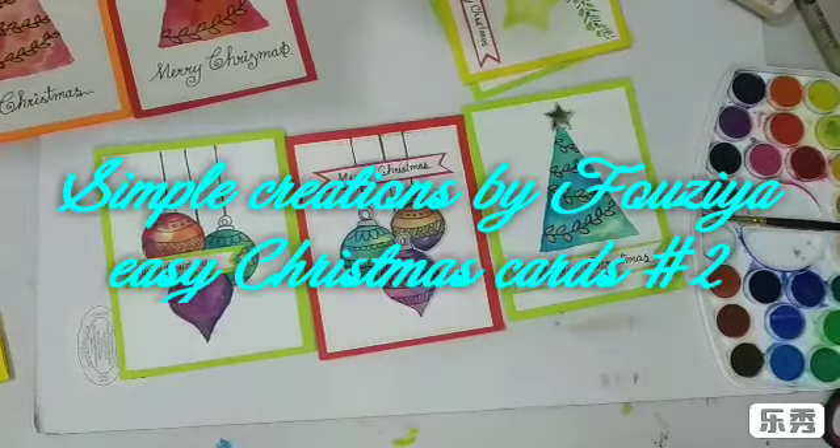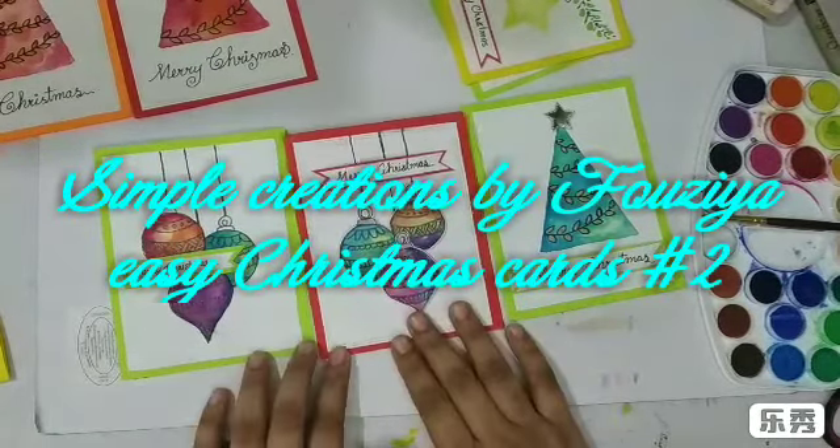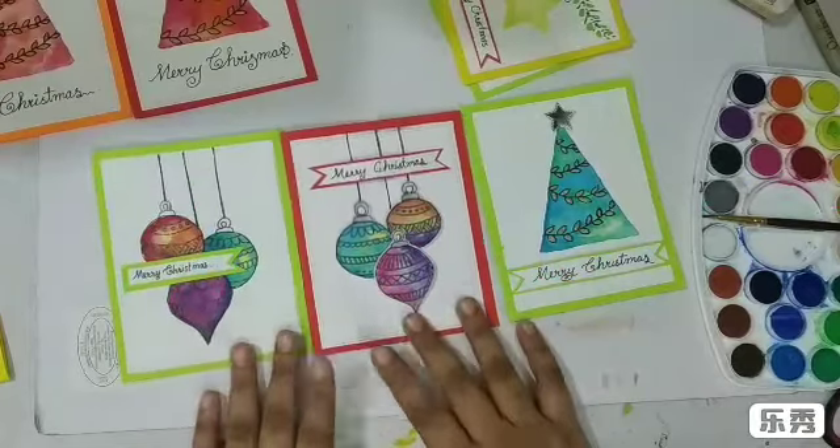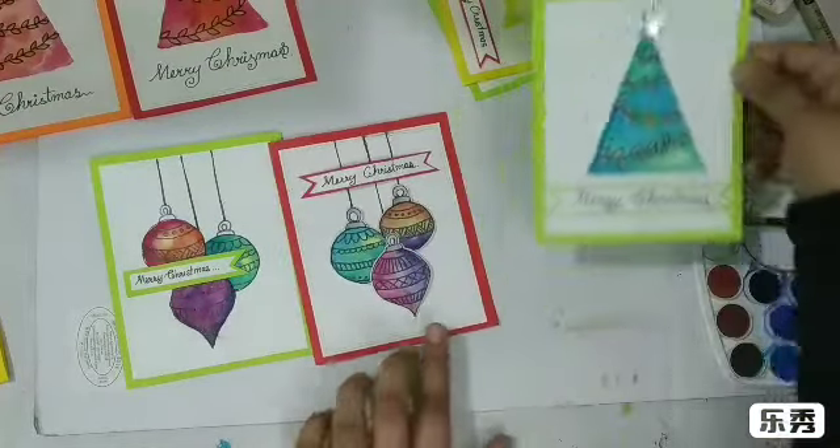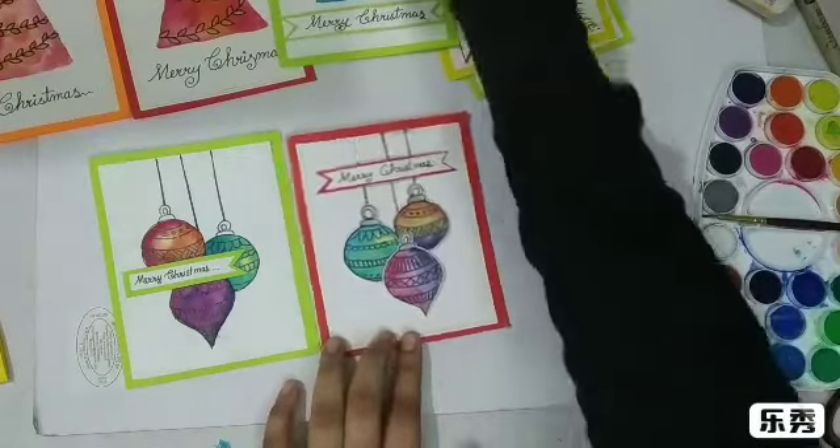Hi everyone, welcome back to my channel Simple Creations by Fauzia. This is the second in the Christmas card series. In the previous video we did the first one, and now we'll move on to this one.